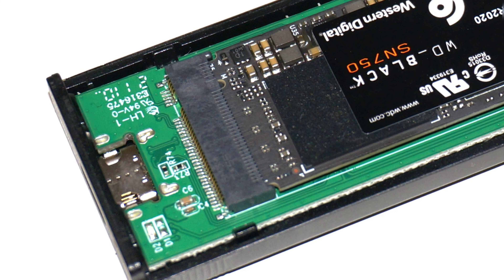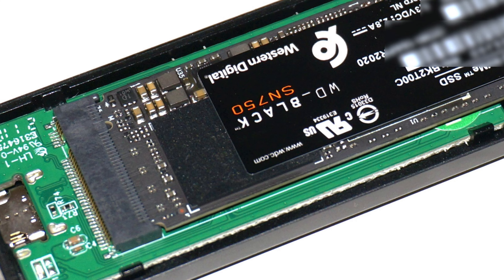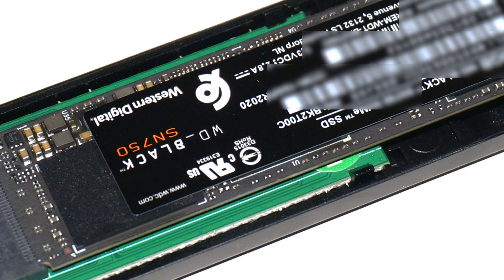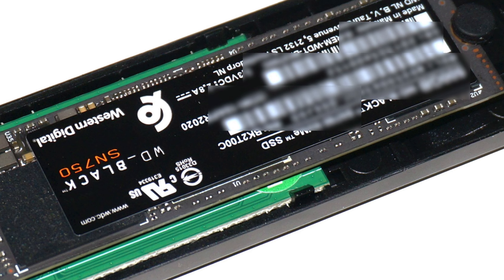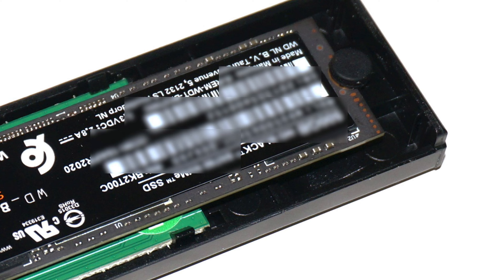Nowadays, the price for high-performance NVMe SSDs is getting more and more affordable. Many may want to upgrade the storage of their computer systems with those new SSD models. What can you do with the old M.2 SSD uninstalled from your computer?